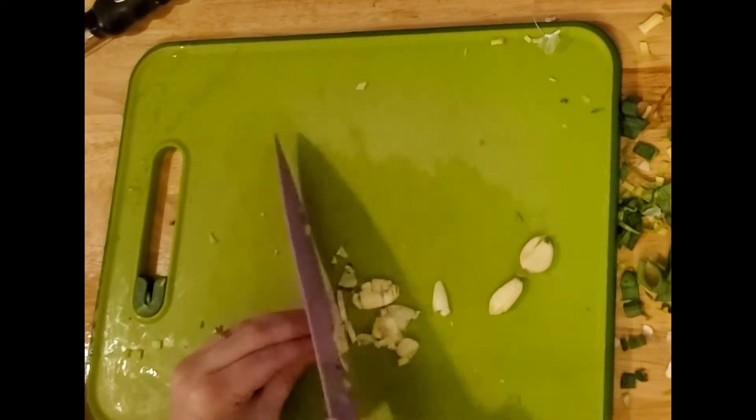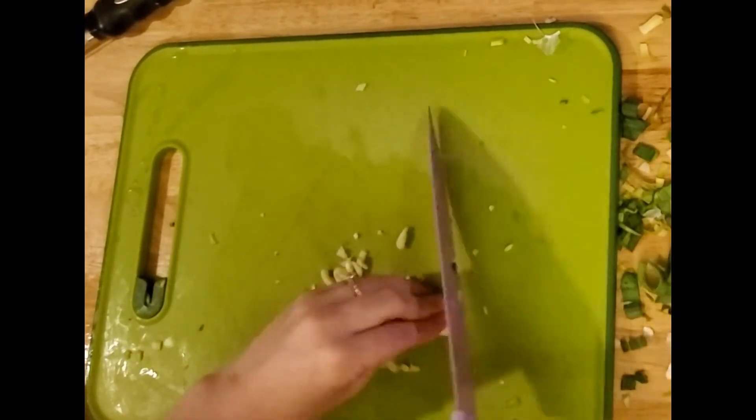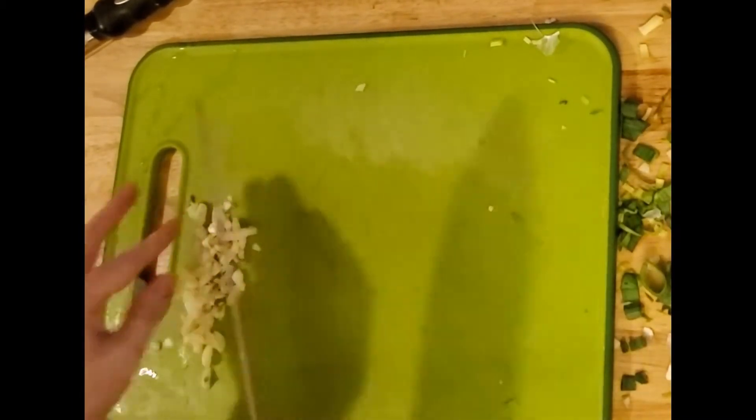Have you ever made a type of potato and leek soup before? If so, tell me — did you like it? Did you do something different? Tell me about it in the comments. I'd love to hear any tips you have.